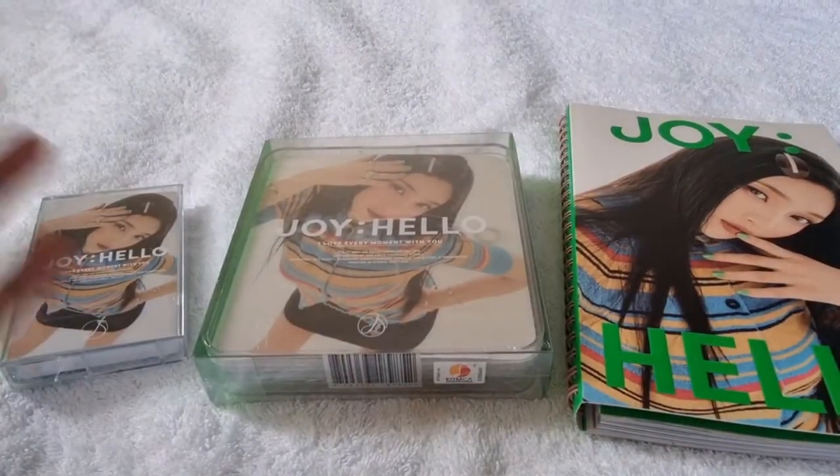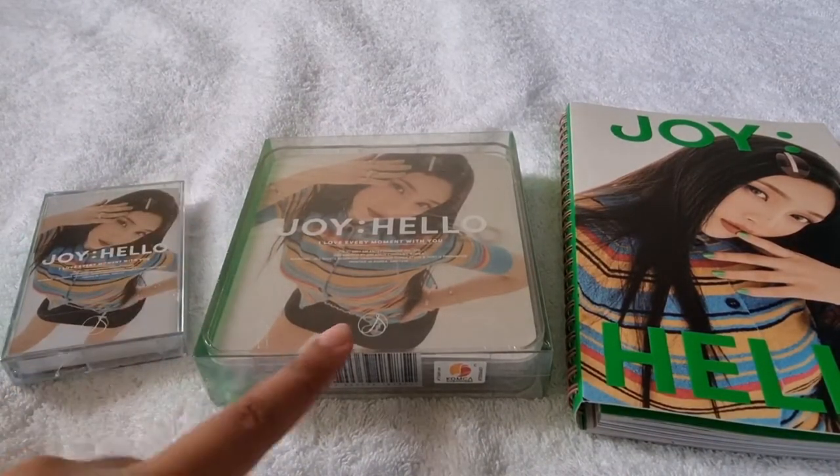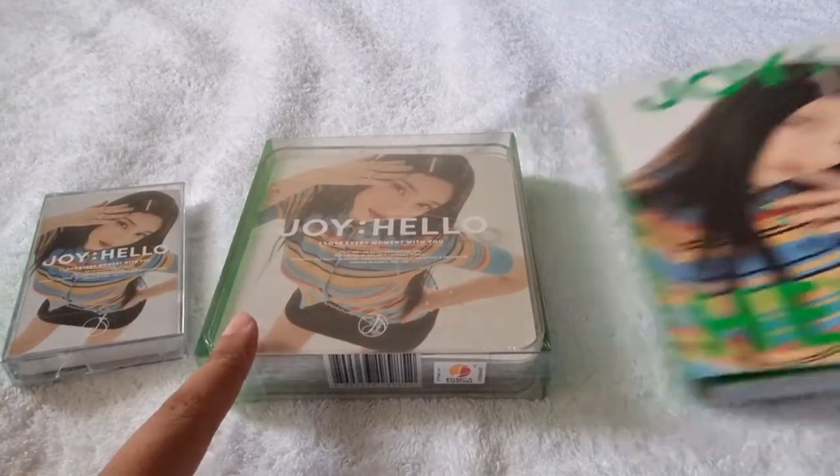I have all three versions of Joy. I have this limited edition cassette tape version, then this case version, and then this photobook version. Let me show you first the cassette tape version.